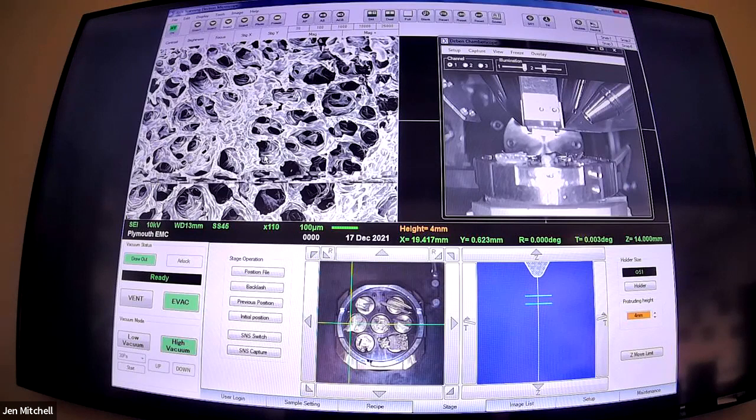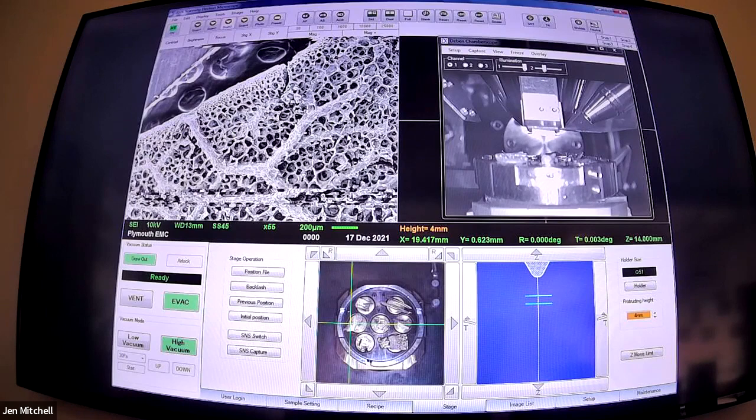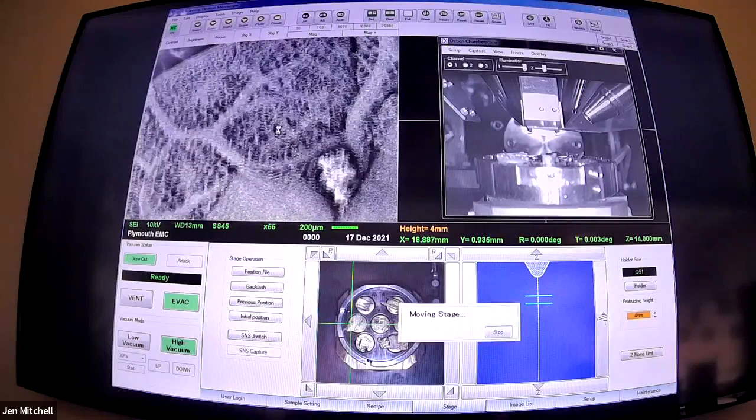Secondary electrons - you can describe them as like you're looking at a sample on an overcast day. That's the sort of contrast you get. Elaine has nailed it - isn't it Holly? What a good start. It's a holly leaf.